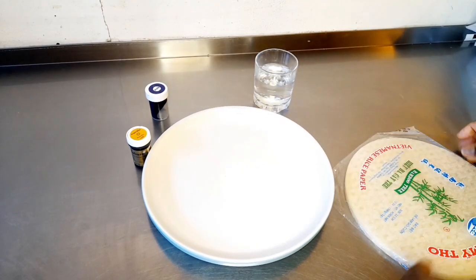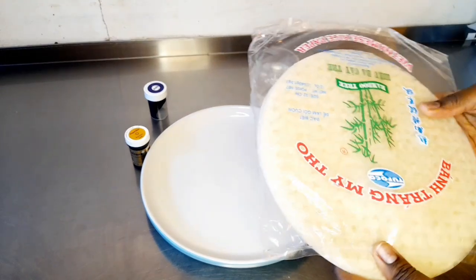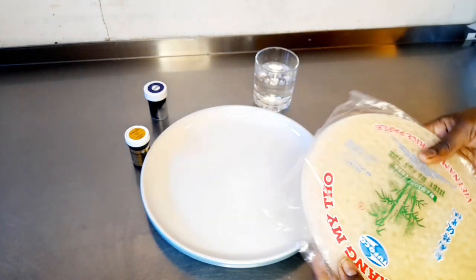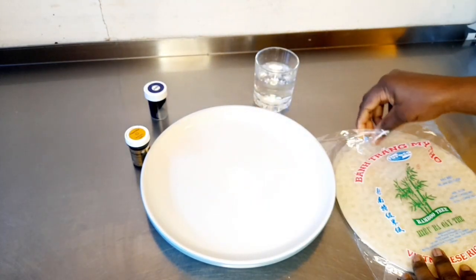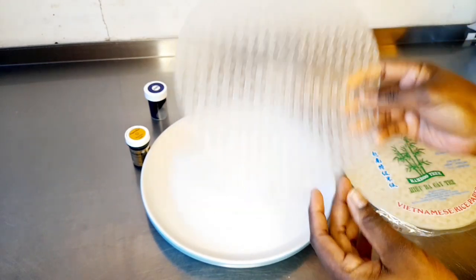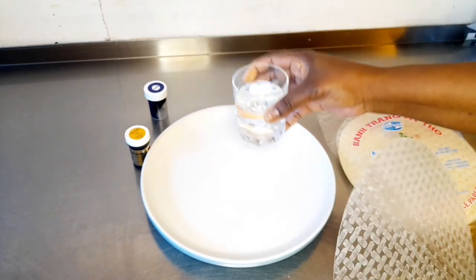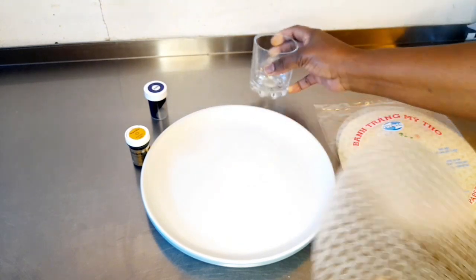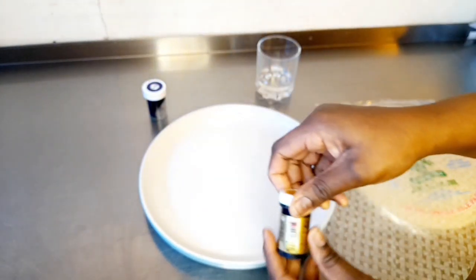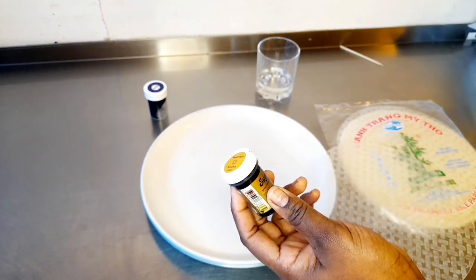Hi guys, welcome to my channel again. Whatever you're watching from, good evening, good morning, good afternoon. Today we are going to do a rice paper topper for the cake. I'm using rice paper topper and I've got water here. Happy New Year to you — long time without posting.